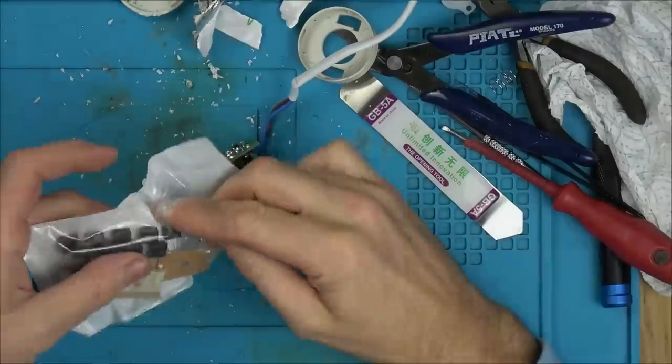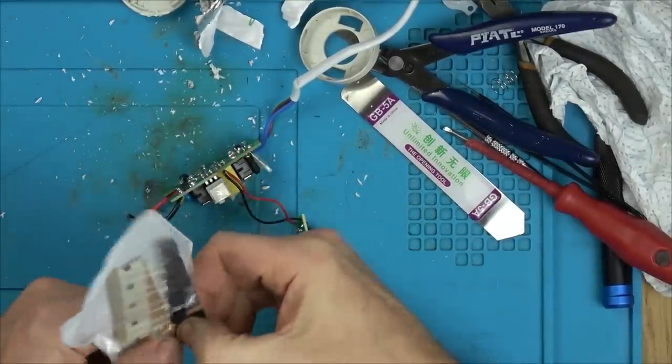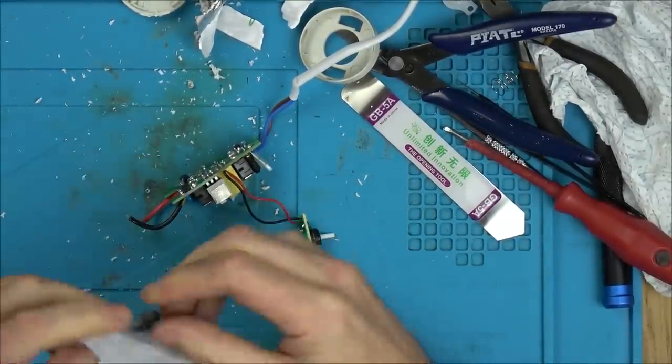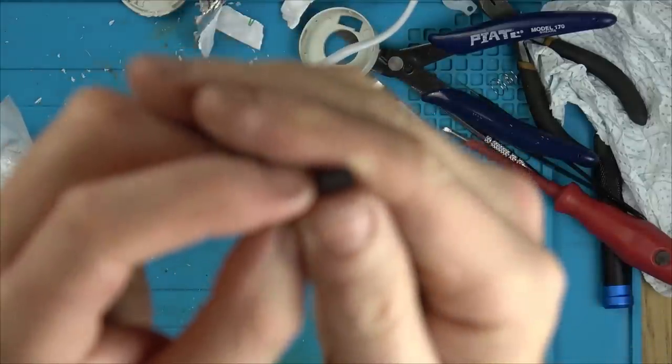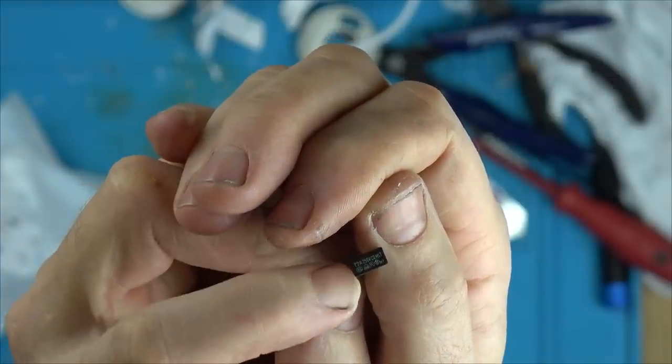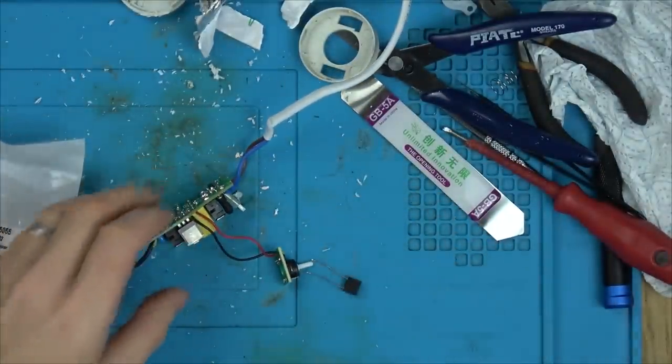I've got some two amp fuses from RS Components — a different design but let's pop one in just for testing. You can see it says T2A at the top. Let's just jump that straight over the blown one.